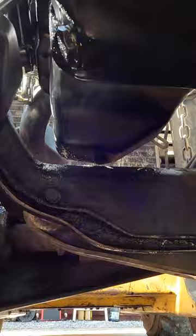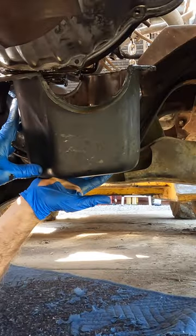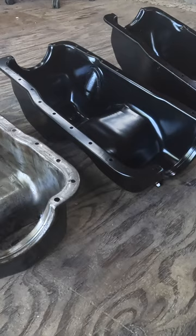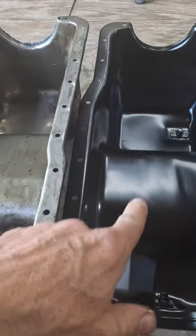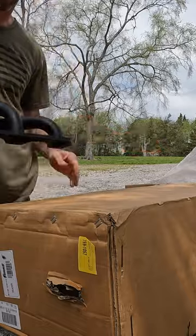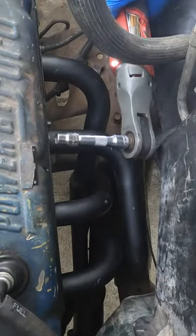I'm going to go ahead and pull this oil pan — I need about a half inch. I want to start all these bolts by hand so I don't cross-thread. This just came in — part number 40302 — that is something I couldn't do with the old headers.